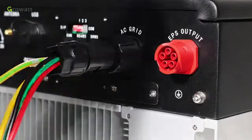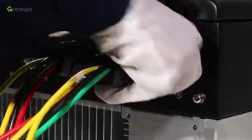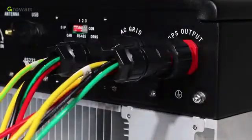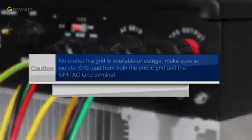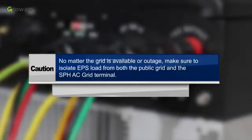Same as the on-grid connection terminal installation, tighten the threaded sleeve into the off-grid connection terminal and plug the socket into the EPS outlet terminal. Caution: no matter whether the grid is available or in outage, make sure to isolate the EPS load from both the public grid and the SPH AC grid terminal.